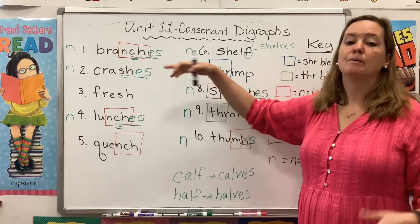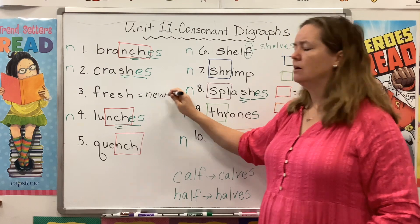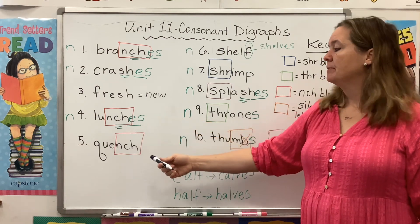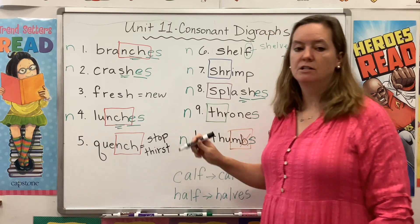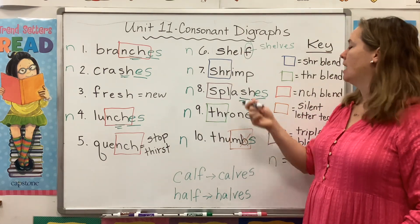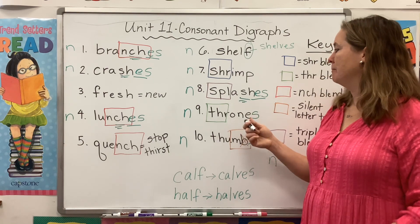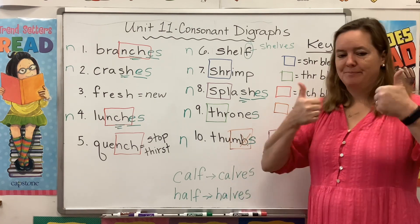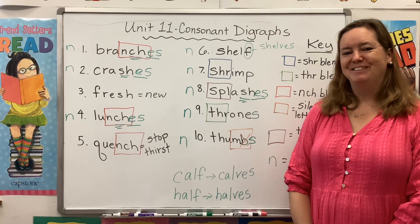Let's check our vocab. Branch: part of a tree. Crash: bang things together. Fresh can mean new, or not stale, not rotten — like fresh tomatoes or freshly picked strawberries. We know what lunches are. To quench something means to stop thirst — sports drinks and cold water will quench your thirst. We know what a shelf is — we store things on shelves. A shrimp is a tiny little sea creature; seafood restaurants serve shrimp. We know what splash is. We talked about thrones being fancy chairs for royalty. And of course, your thumbs are these fingers. That's all I have for you — you guys are ready for this unit. Good luck, and I will see you next time. Bye-bye.